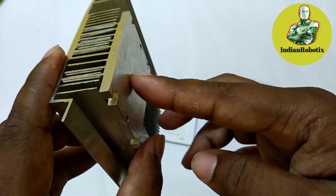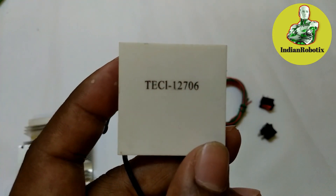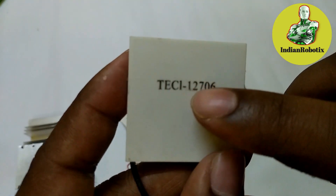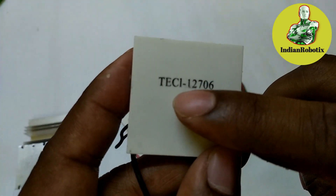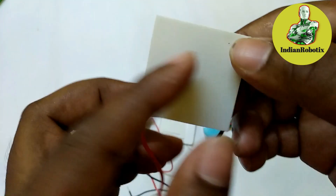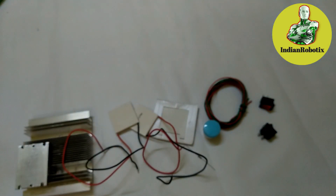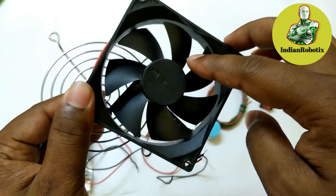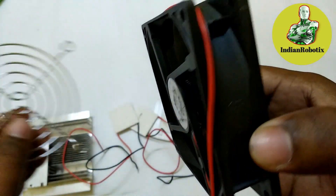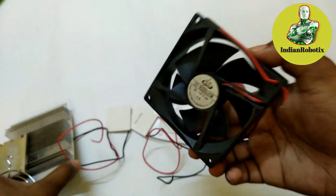The small heatsink is for the cool side of the Peltier IC. The side where the IC number is written is the cooler side, and the other side is the hotter side of this IC.